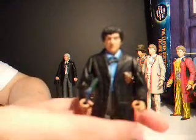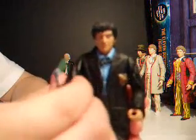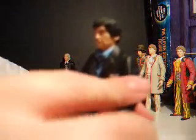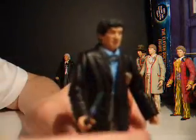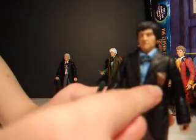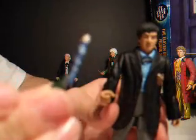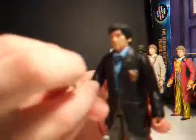Doctor number two — Patrick Troughton. Very nicely detailed figure, as are all the figures. He has his little handkerchief in his pocket, a nice little bow tie, grey checked trousers, and those shoes. And he has his little recorder — a nice touch.